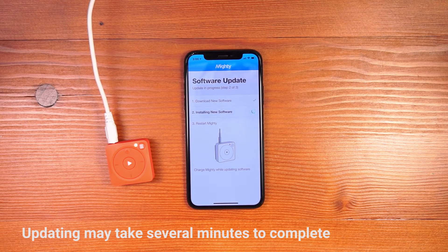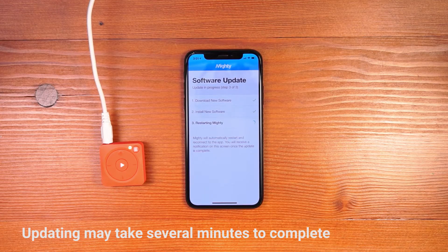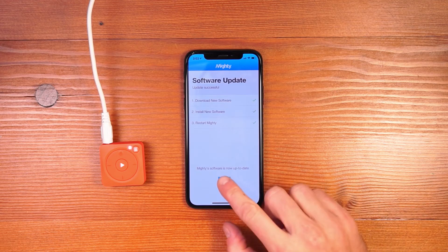Once the new software is downloaded, it'll install onto your Mighty. Finally, once the new software is installed, your Mighty will automatically restart and reconnect to the app. Once Mighty has installed the latest software update and restarted, you can continue with the setup process by clicking OK.